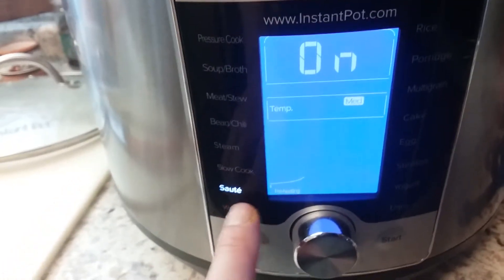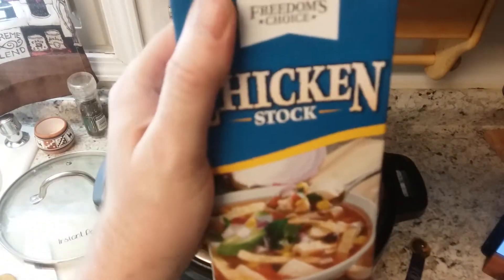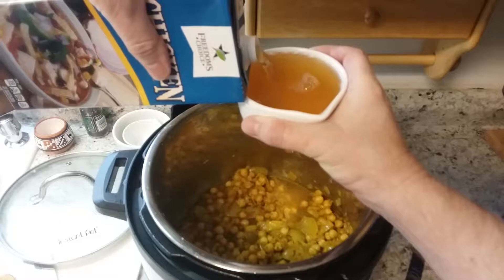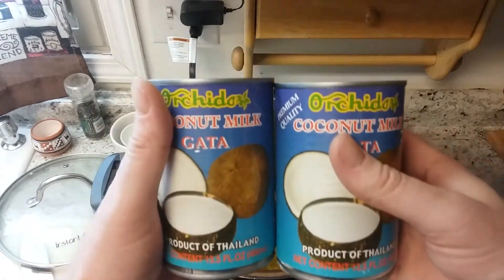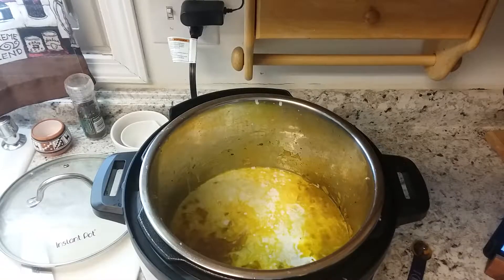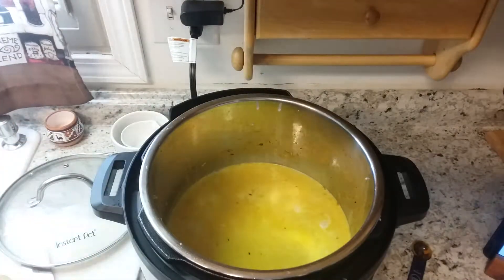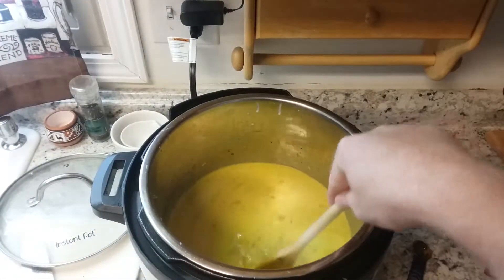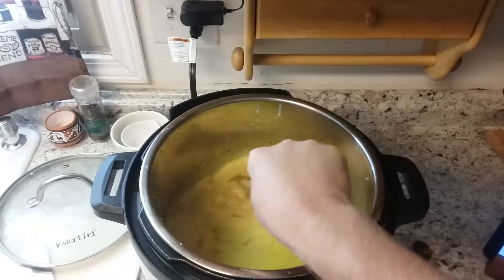Turn the Instant Pot back on to sauté at medium temperature to help cook the chickpeas. Then add in about two cups of chicken stock and two 13.5-ounce cans of coconut milk. Add a few more pinches of salt and some more black pepper. Bring this to a simmer and let it boil and thicken, scraping everything off the bottom.